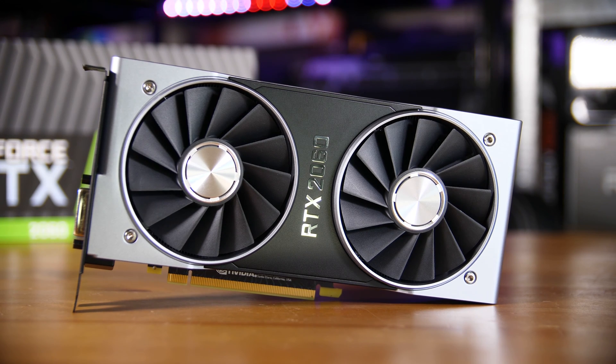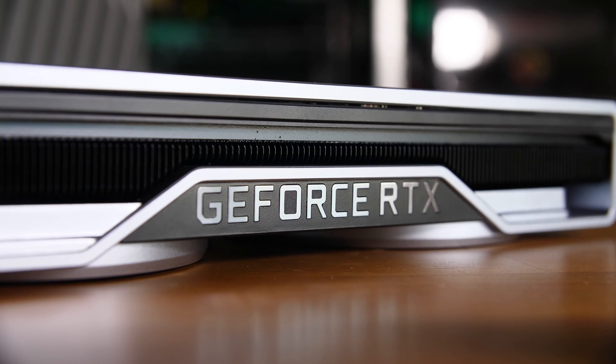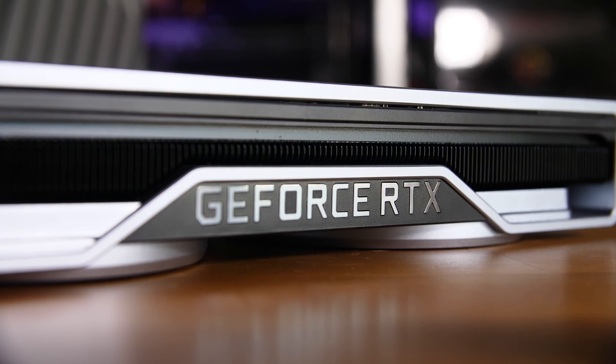When it comes to the graphics card, we're using an RTX 2060. There are a few options you could choose from, including the 2060 Super if you want to spend a bit more, but that would push us out of our price range, or you could go with an RX 5700 if you want to go team red. The 2060 is a great card for performance at 1080p high to ultra settings, which is really what we're shooting for with this build.